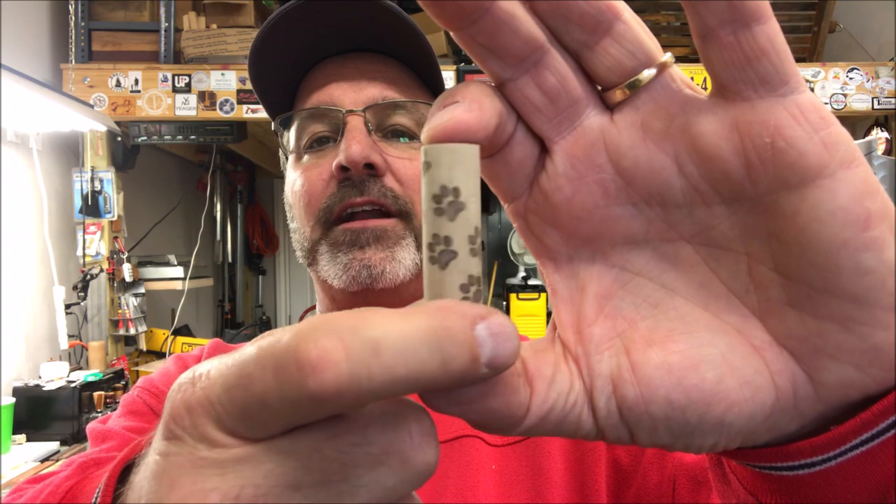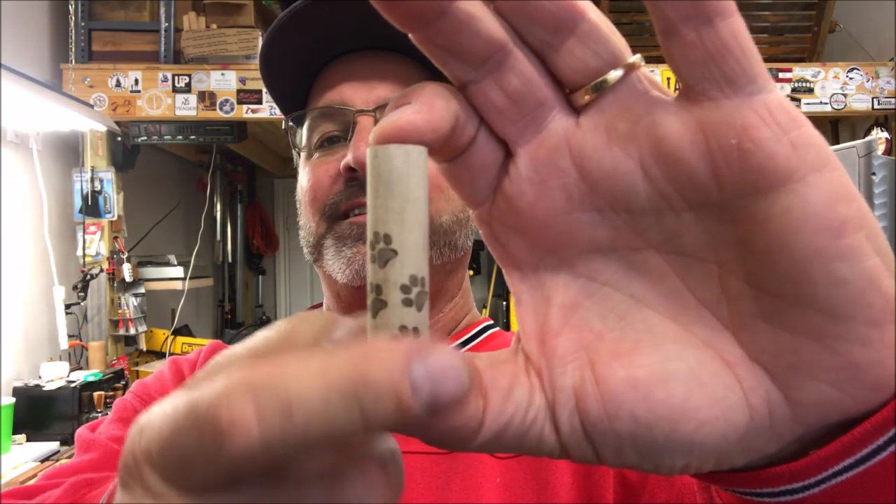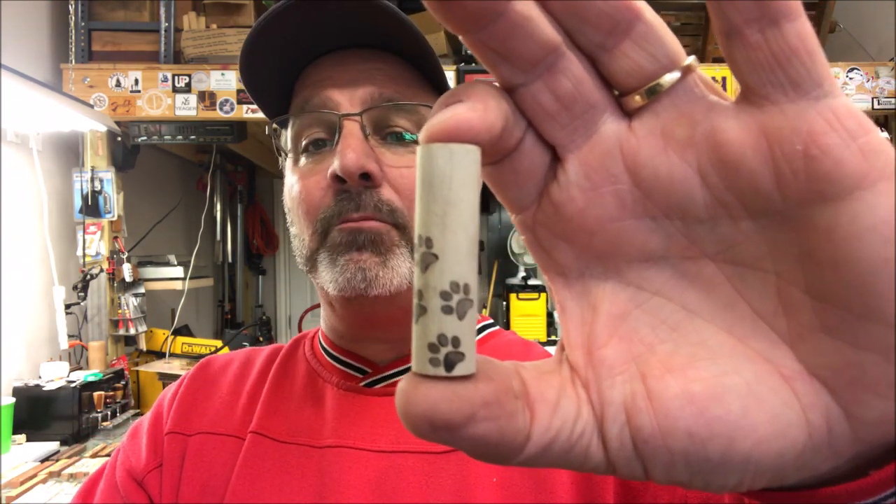Check this out — it has footprints on it. Four puppy footprints. Isn't that cute? This is a maple blank and the footprints are done in walnut. It's laser cut, it's already tubed, it's already squared and ready to go. This is the way it came to me. So today we're going to turn this Kenneth Wines blank and we're going to mate it to a Sierra kit.